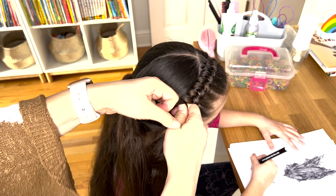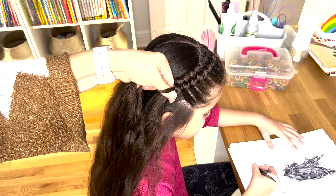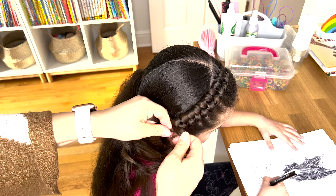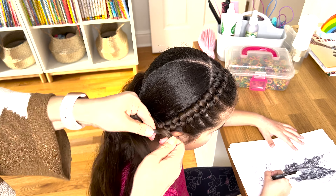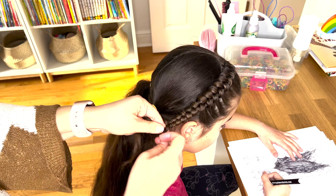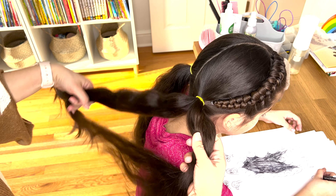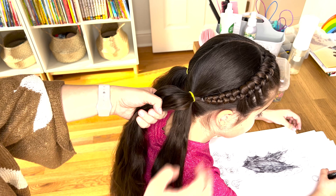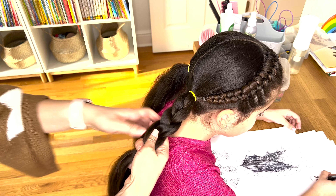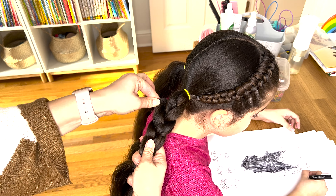So now I'm on the back. Let's make a French braid — split the ponytail into three equal strands and put your left strand over the right strand. Now I will add hair only on one side, so on the left side, gently.